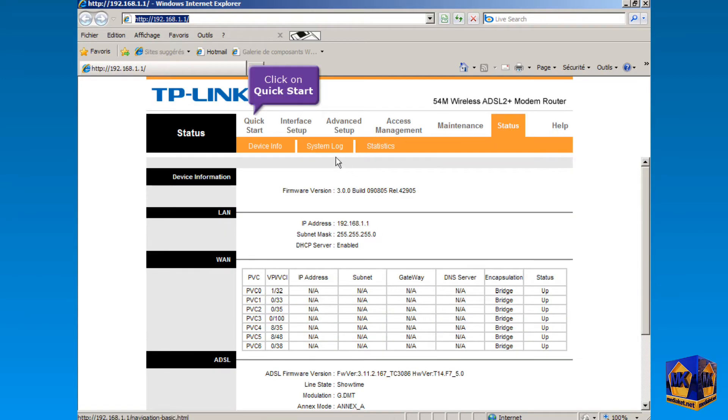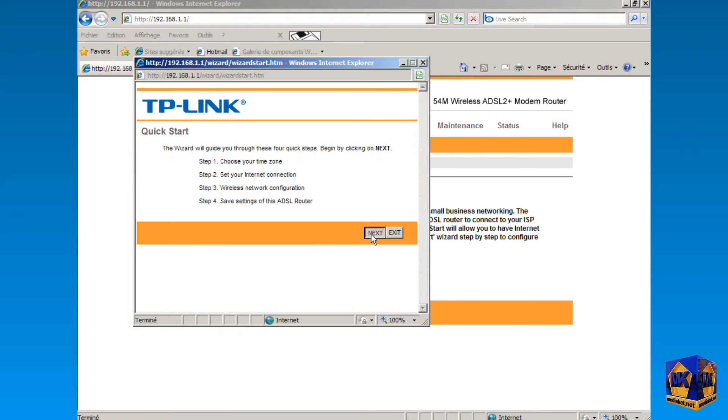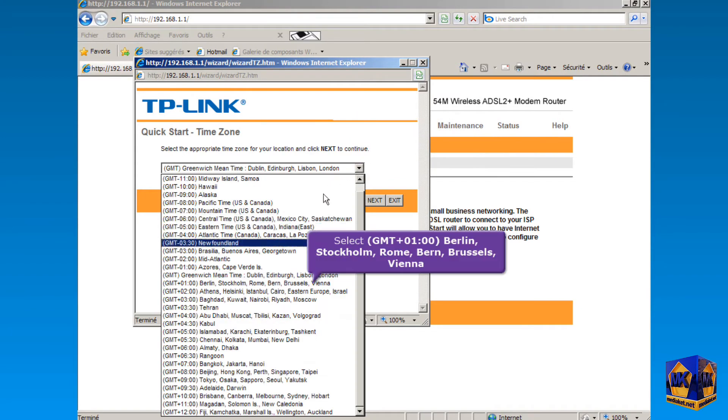Click on the Quick Start menu, then click on the Run Wizard button. Click Next. Click to open the drop-down menu, select your time zone, and click Next.